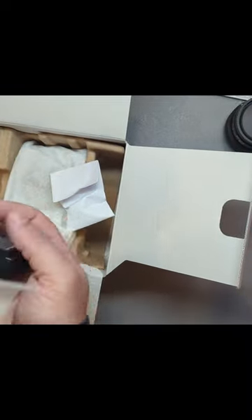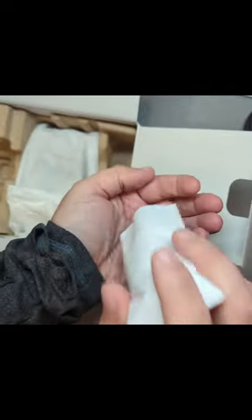Next up is gonna be your Sony NP-FZ100 battery. Now we got this little white thing here — it's kind of hard to get out of the package, but that's your dead cat for the mic. Looks good.